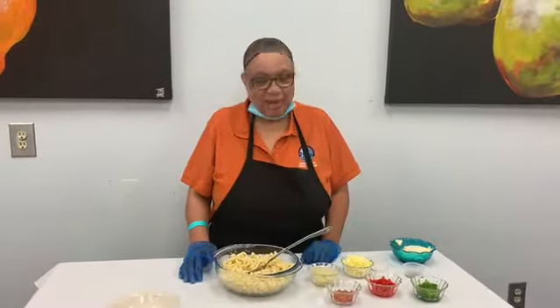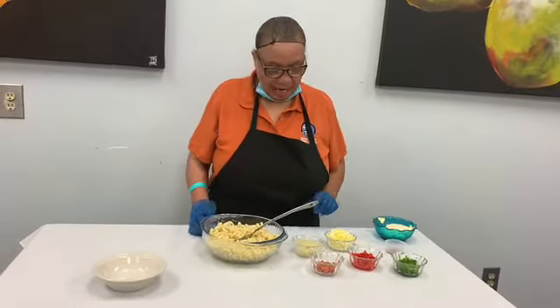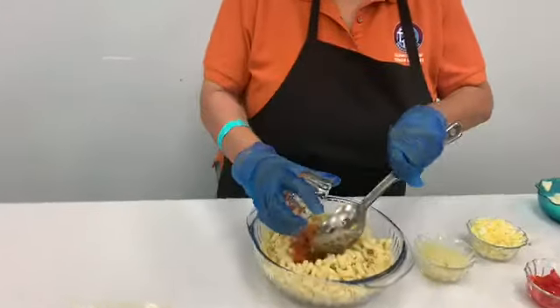Hi, my name is Sarah. I'm from the Business Center. Today I'm making macaroni salad. I have carrots to put in here.